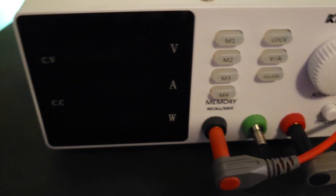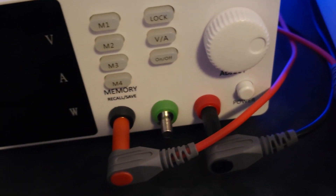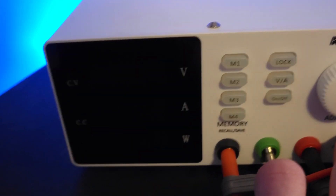Underneath the power cable there are also some fuses. I didn't need to change mine out for America, so you might need to change yours if you're getting it for a different country.